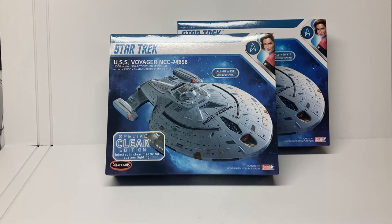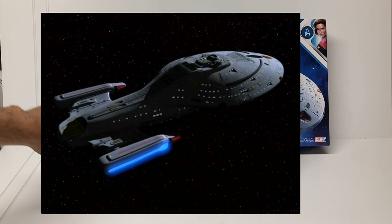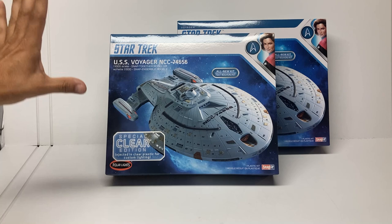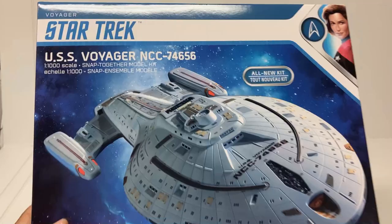The USS Voyager is a ship that is supposed to be lit up. Looking at screenshots from the show, all the windows on the Voyager are always lit. It's got the wonderful nacelles, the deflector dish, and tons of windows — so it's made to be lit. Polar Lights has put out a clear edition of the USS Voyager, which should make lighting it very easy.